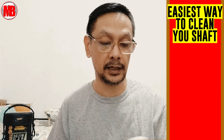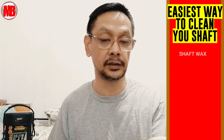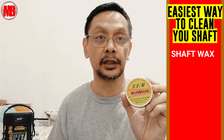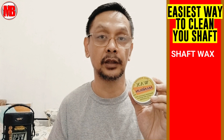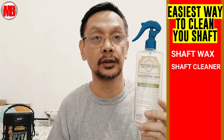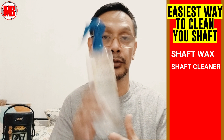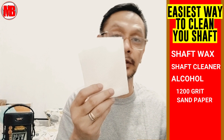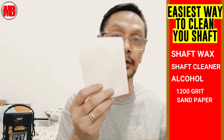So what do we need for maintaining our cue stick or shaft specifically? First is wax — I ordered this from China, this is a wax fan drone, not sponsored, this is just what I use and it's effective based on my personal opinion and experience. Next is this Flawless cue shaft cleaner — this is a liquid cleaner. Then alcohol — I'll explain why we need alcohol — this is a 70% solution alcohol, quick-dry. And a 1200-grit sandpaper for occasional use, I'll explain why only occasional. And of course, a dry tissue.